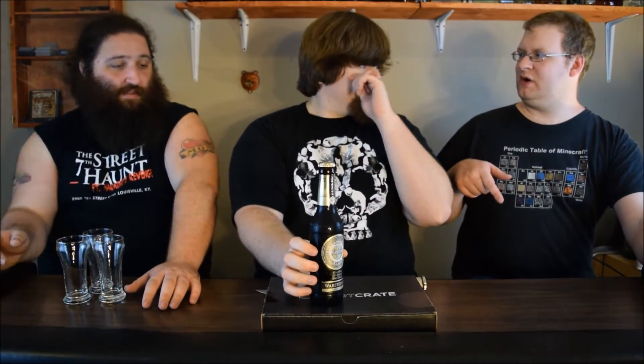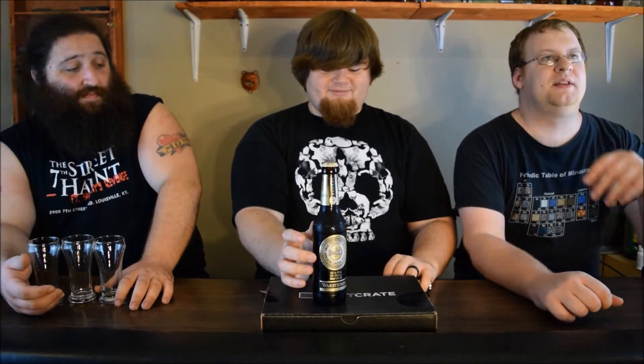Welcome to another episode of Tucker Brewer Review. I'm Still Reserved and I'm Radar, and today we've got Warsteiner, which is the official beer of the European Golf Tour, which is actually going on right now. You're into golf — how do you not know about that? Whatever, boring as hell to watch.